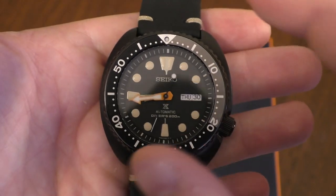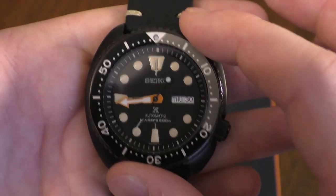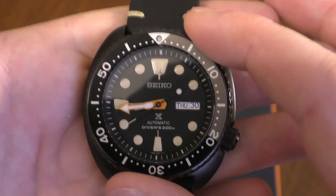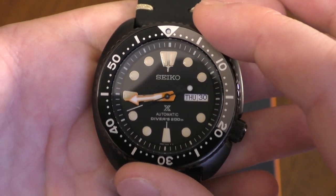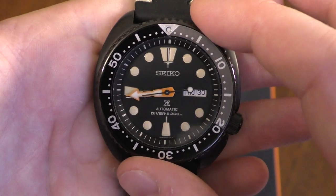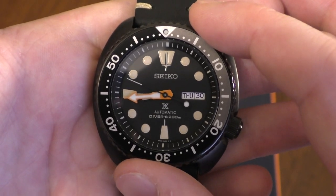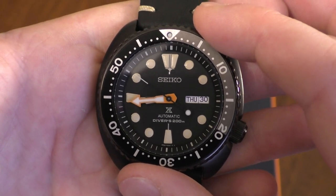Some specs: it's running a 4R36 movement, so we've got hand-winding and hacking. It's basically the workhorse of the Seiko range at this moment — very nice. Most of the watches I've got from Seiko have it in, and if they didn't they now do because I upgrade them to it; it is just such a great movement.